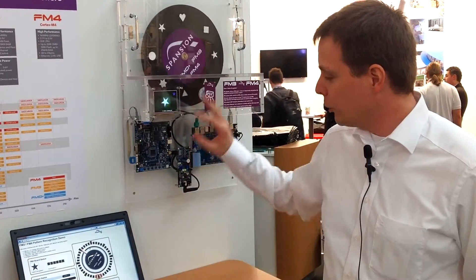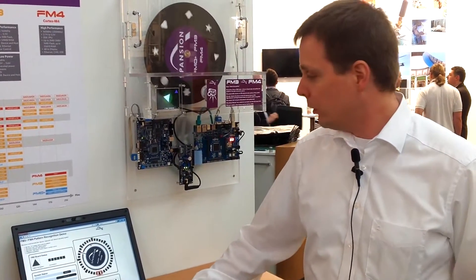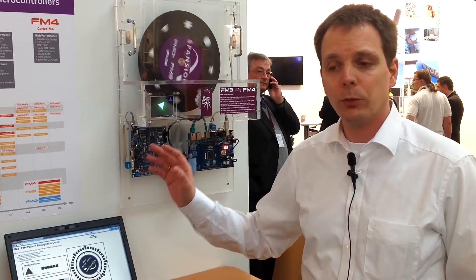All this information is then available via the web server and we can also interact in both ways. It's a very dynamic Ajax-based technology web server used in this case. The idea behind this demonstration is to show not only the products but also the software solution packs we are offering, which help customers to develop faster and have shorter design-in cycles.